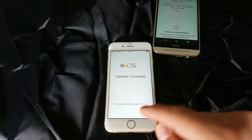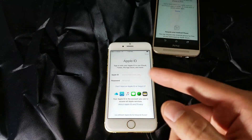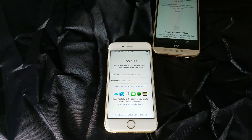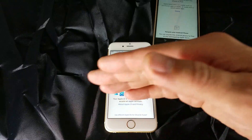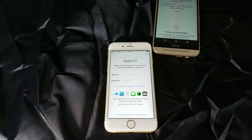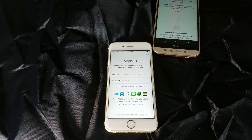From here I continue setting up the iPhone, and once I'm done all of my photos and videos as well as all my Gmail accounts will be on here. Now if I had contacts on my HTC, I would have had the option of transferring those as well as my bookmarks and text messages. So that's pretty much it — if you guys have any questions just comment below.